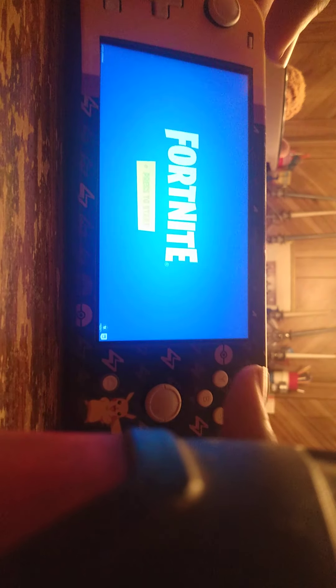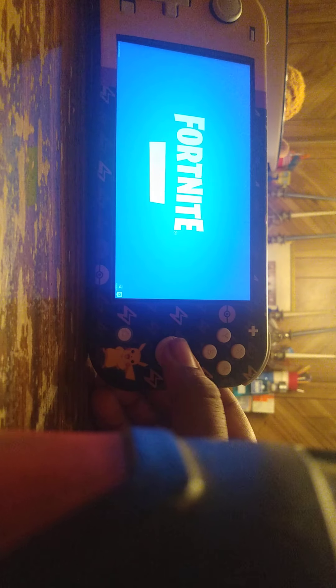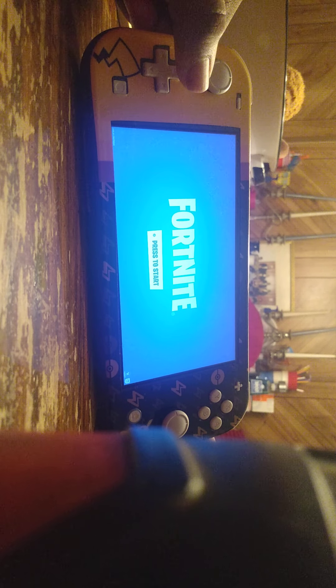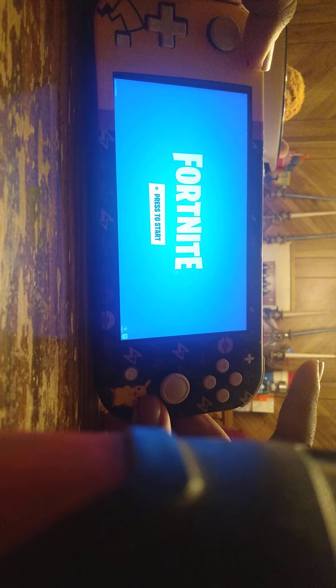Y'all may know how to use a Switch, and if you don't, you'll see me use it. Right button, left button, ZL button, ZR button, A, X, Y, B buttons, joystick, home button, screenshot button, up, right, left, down button, joystick, plus and minus button.